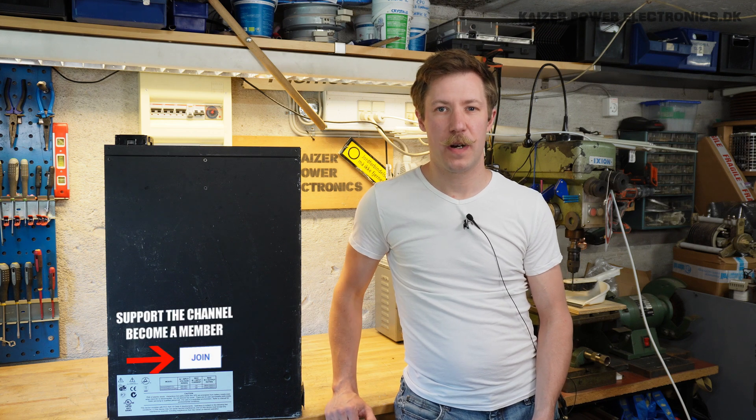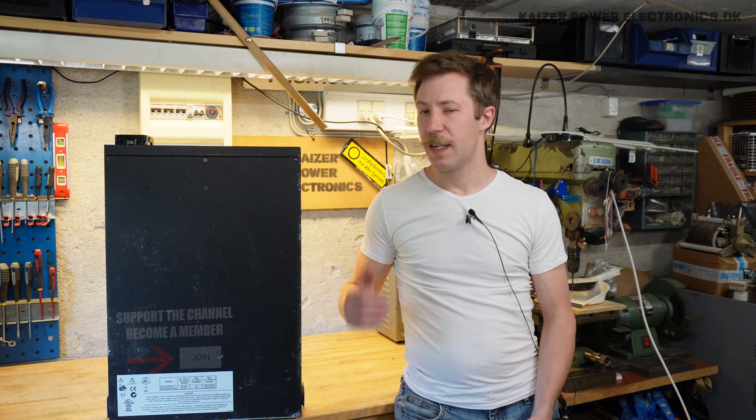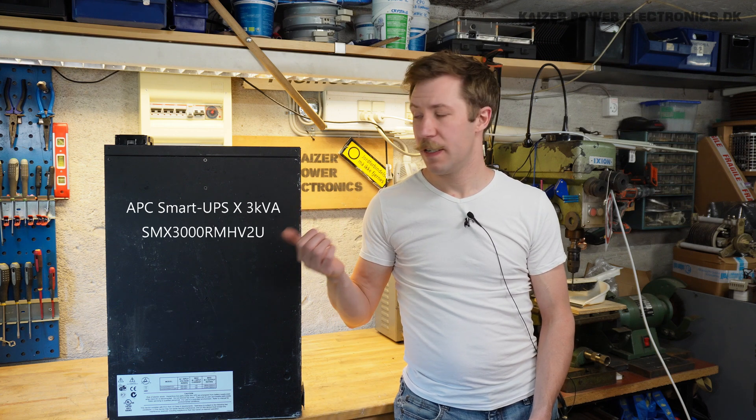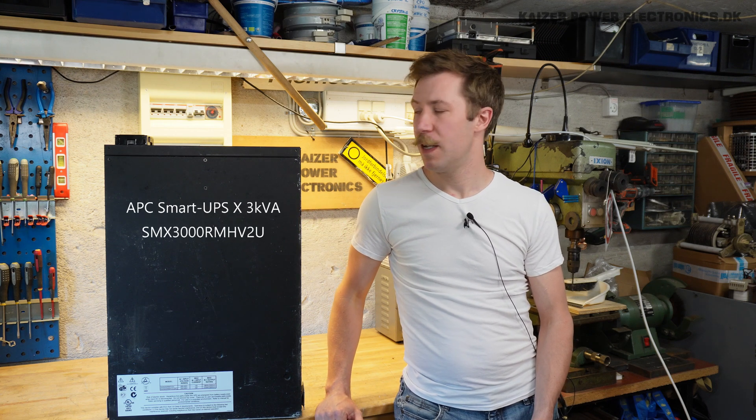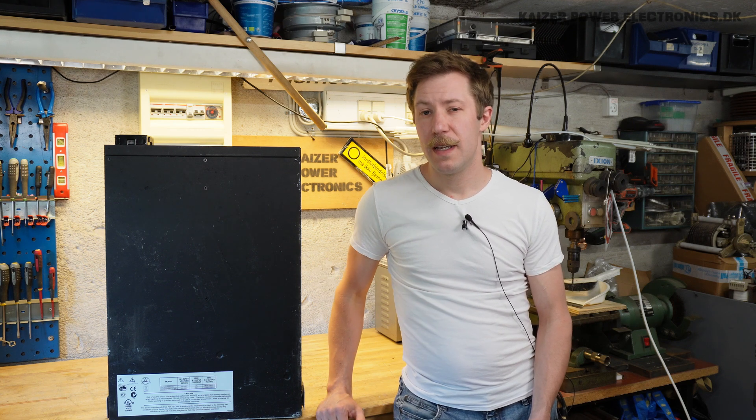Welcome to Kaiser Power Electronics. My name is Mes Barnkopf. Today we are taking a look at this APC unit. It is the model number SMX3000, part of the Smart UPS series.